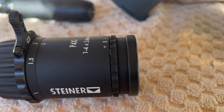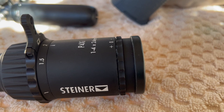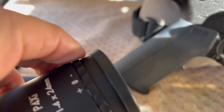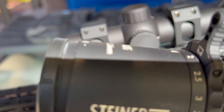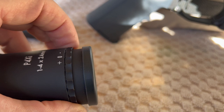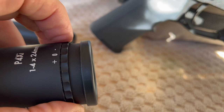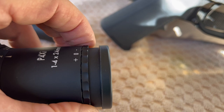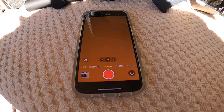Besides the reticle design and the illumination not being quite as good as the P3TR, there is another difference. On the G1 it has a locking ring for your diopter, and my older Steiners do not have a locking ring. I'm not sure why you'd necessarily need one if you design it with the proper tension, but I guess it's kind of nice to have. Better to have it and not need it than to need it and not have it.